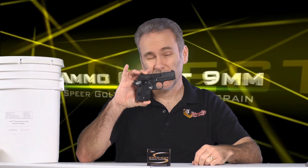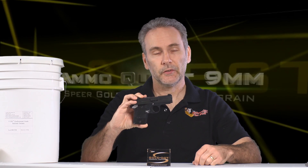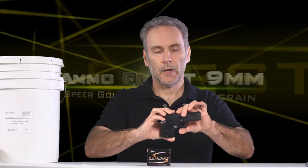Welcome back to the nine millimeter ammo quest, where I'm looking for the best ammo that will take a micro pistol and turn it into a solidly, reliably performing defensive weapon capable of inflicting an incapacitating wound on an attacker. By definition that means 12 to 18 inches — no less than 12, no more than 18 — through calibrated 10% organic ballistic gelatin covered with four layers of heavy denim, or also through bare gelatin. It has to pass both tests in order to qualify.